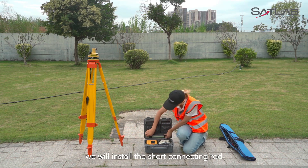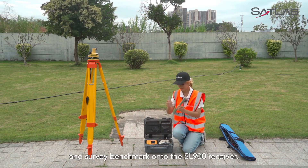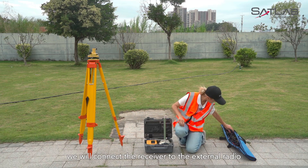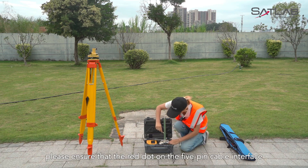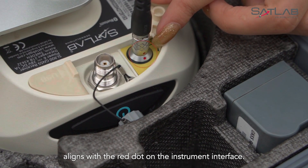Next, we will install the short connecting rod and survey benchmark onto the SL900 receiver. Then, we will connect the receiver to the external radio using a 5-pin cable. When connecting, please ensure that the red dot on the 5-pin cable interface aligns with the red dot on the instrument interface.